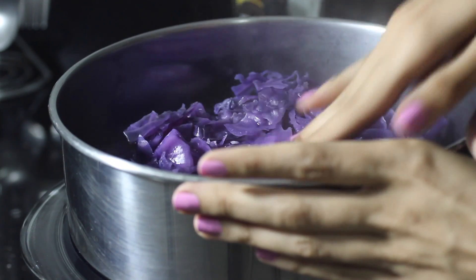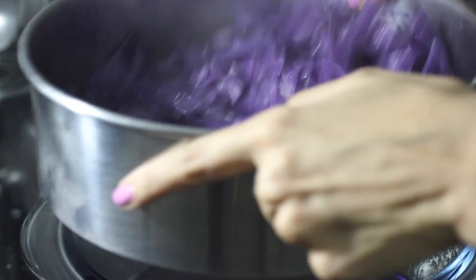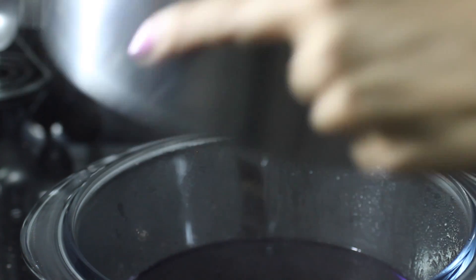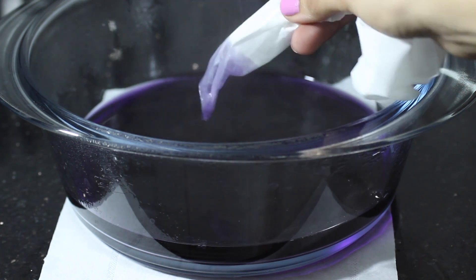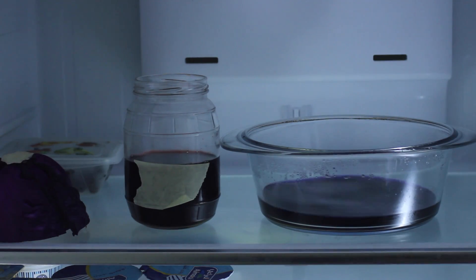At this point, you can add a mordant to your fabric of choice and dip dye it to achieve a naturally colored textile. However, I'm going to try to turn this dye into a powder lake pigment. It's a really gorgeous blue — here's another tissue dip. It's still too pale so I'm going to leave it in its wide container uncovered in the fridge for one day.